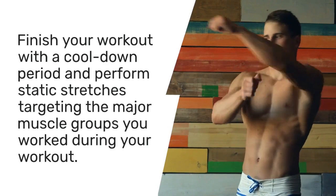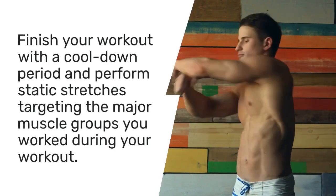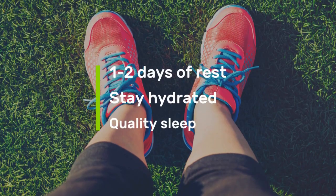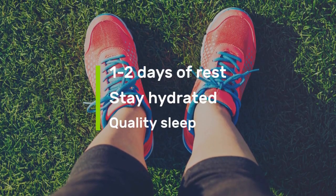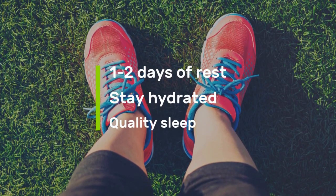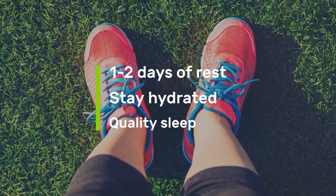Finish your workout with a cool-down period and perform static stretches targeting the major muscle groups you worked during your workout. Allow at least one or two days of rest, and don't forget to stay hydrated, eat a balanced diet, and prioritize quality sleep to support your fitness goals and overall health.